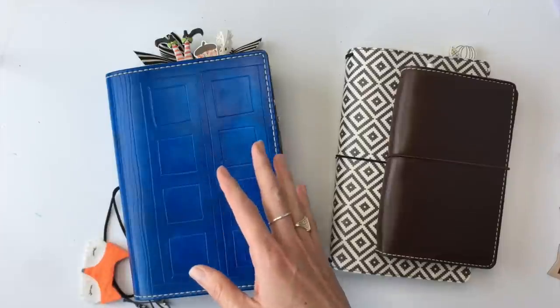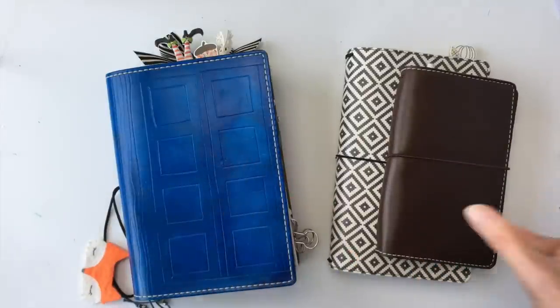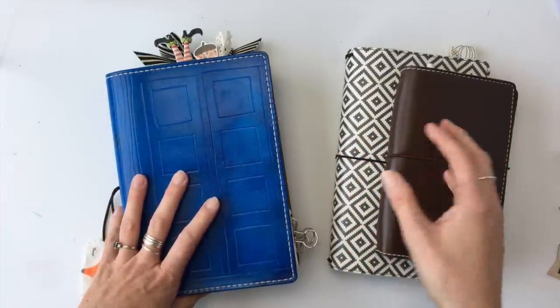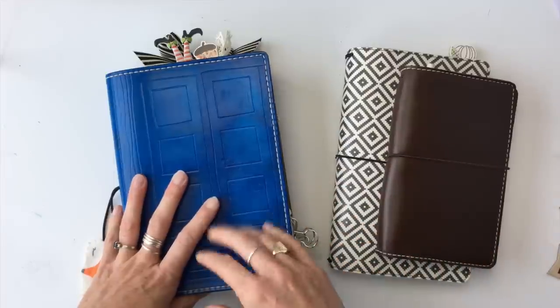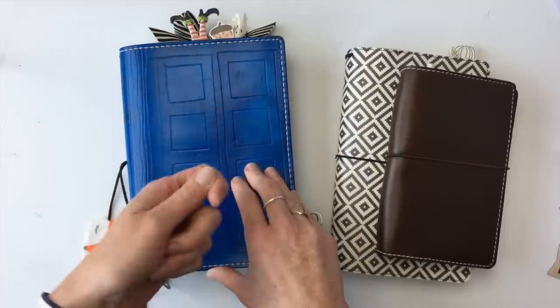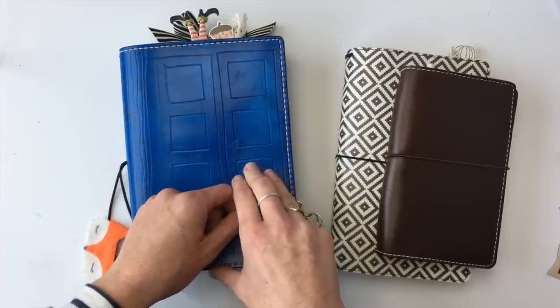There's no need to punch any holes. Sometimes when you have a bunch of pages and you're moving into a new planner, or adding in new sections, or your new month, you have to punch holes in all the pages, and that can take time and be annoying. But all you need to do for a TN is just slide the insert into the elastics.